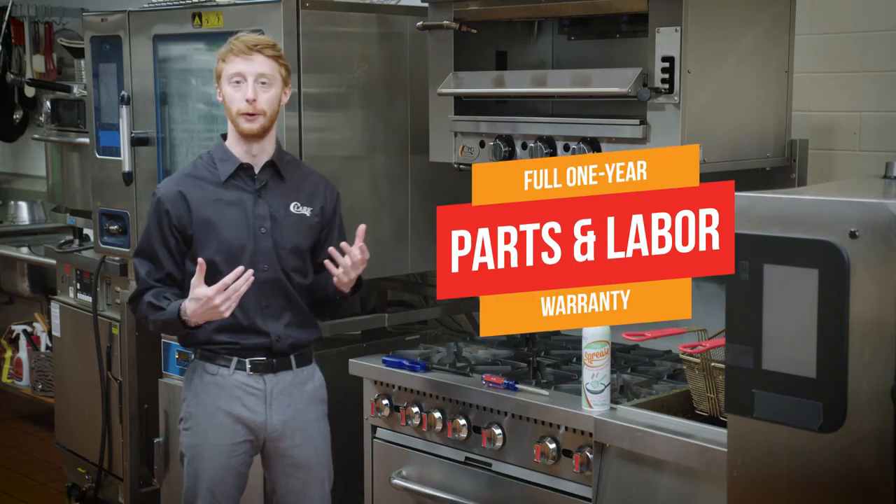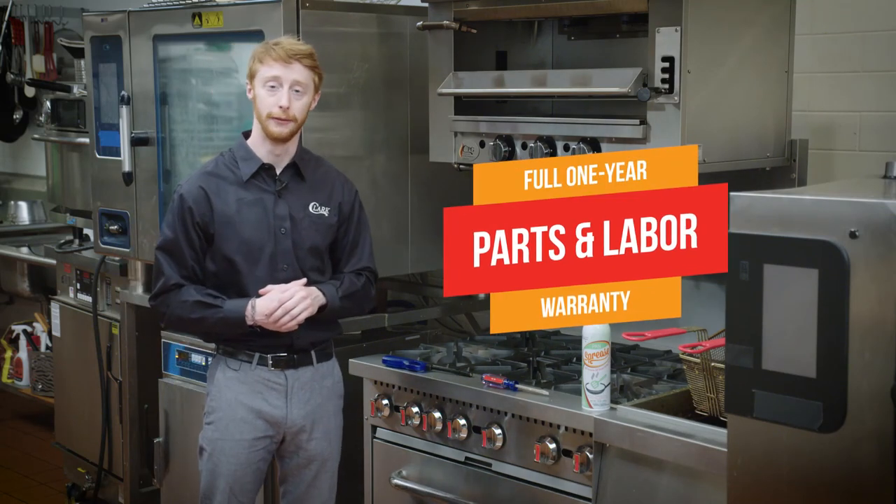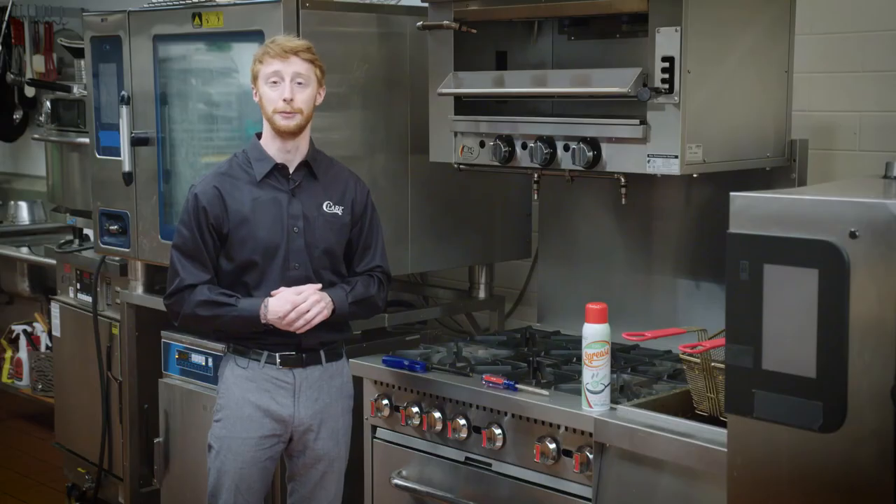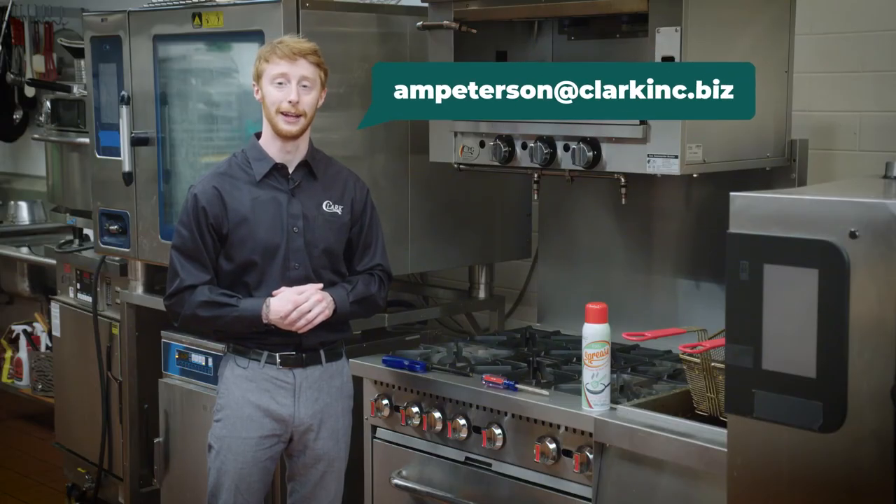With CPG, we offer a full one-year parts and labor warranty on all of our equipment. For cast iron components, we offer a 90-day warranty to cover those parts as well. My name is Alan Peterson — you can reach me at ampeterson@clarkinc.biz. Thank you.